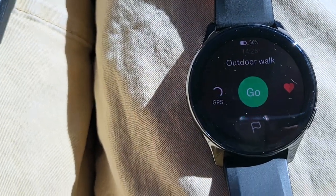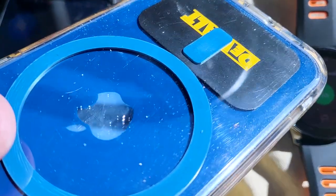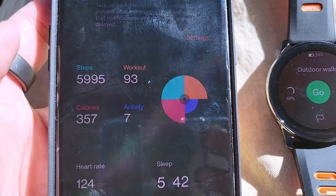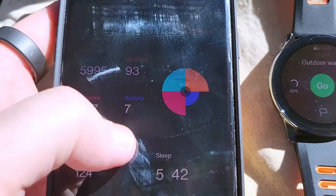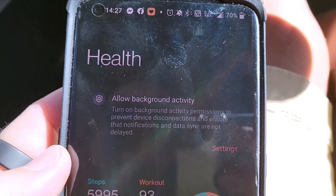I did have it connected to a couple other Android phones and it worked alright, but OnePlus to OnePlus — you know, if you have an Apple Watch you'd connect it to an Apple phone. It will quickly connect to the phone and then it should — "should" being the operative word — update. And there we go.